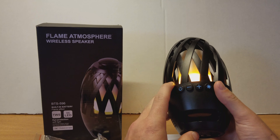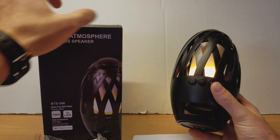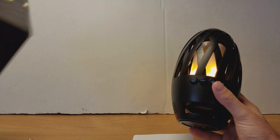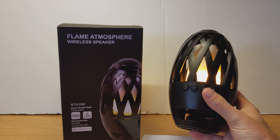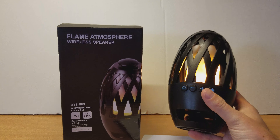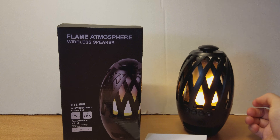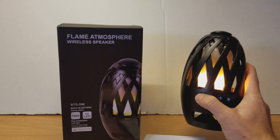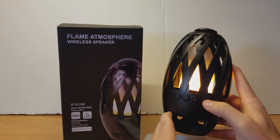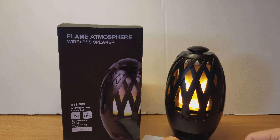I do not believe that it is weatherproof or IP68 rated or anything like that. So I would not leave this outside if it was raining, and be careful around a pool. But just to sit out on a patio or something like that, it's nice. You can actually shut it off and have the light on as well, so if you just wanted a nightlight or something like that, that's also doable.